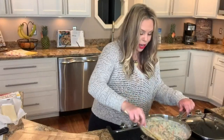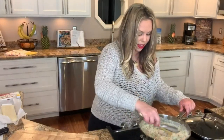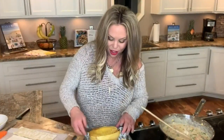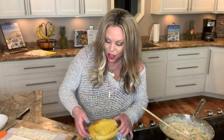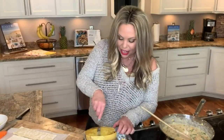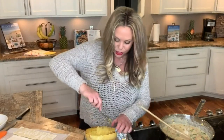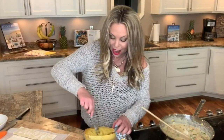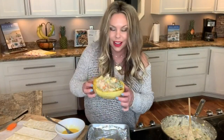Our spaghetti squash will be out of the oven soon and I'll show you how we finish it off. We know all of our spaghetti squash is done once we flip it over and just take a fork to it — it gets these nice tender strands. Go ahead and fork all those strands out, then we'll add the chicken pot pie filling to it and mix that around.